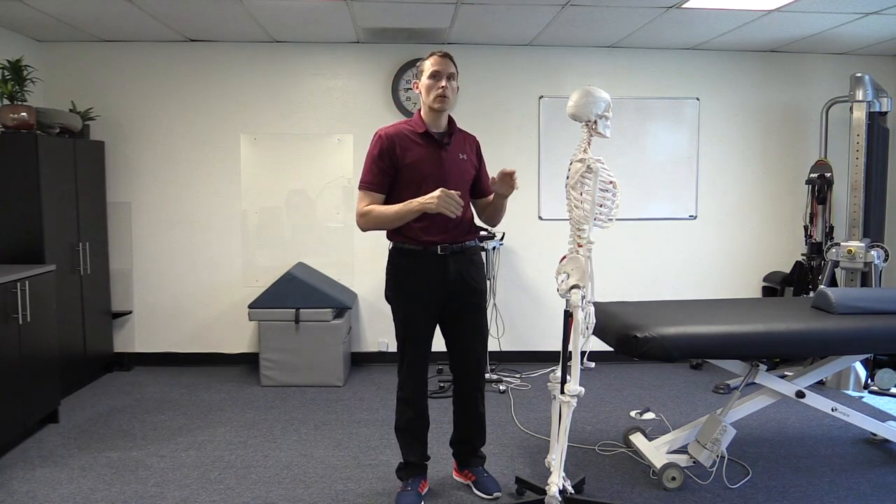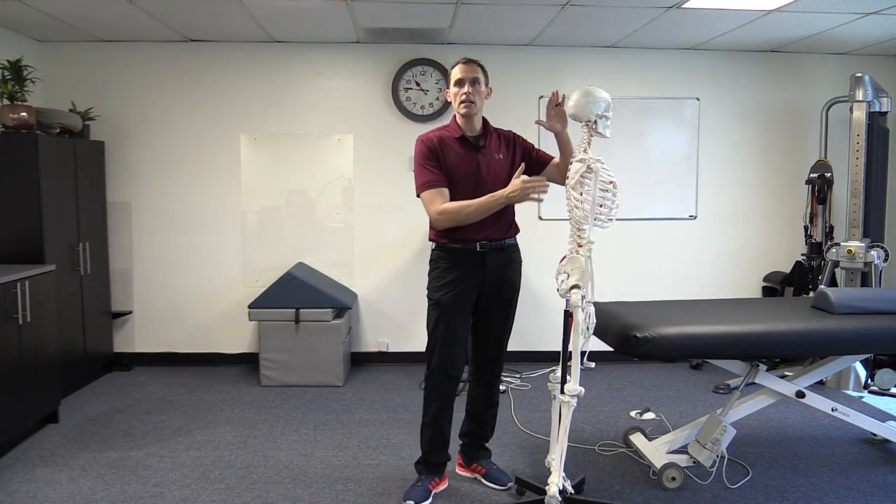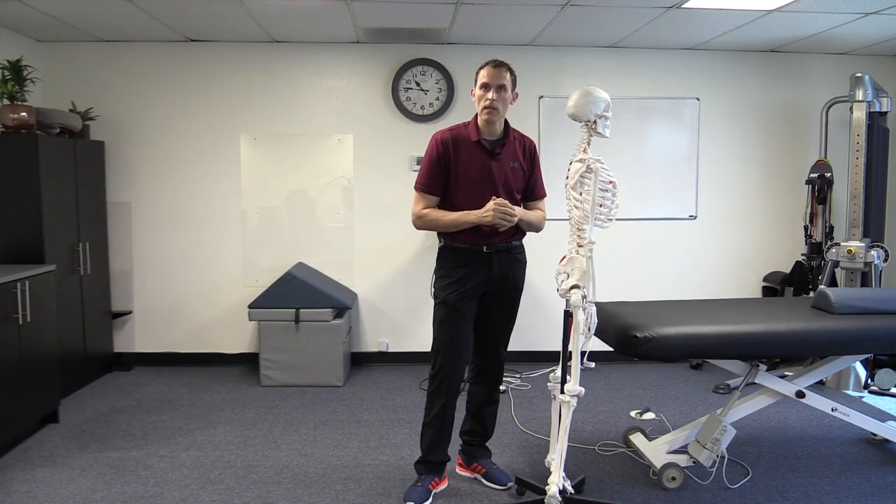In this video, I'm going to show you an isolated hamstring test where you lay on the back and can see the length of the hamstrings just by flexing and bending the knee, or doing the straight leg raise test. That can give us an idea of where the tightness actually is.